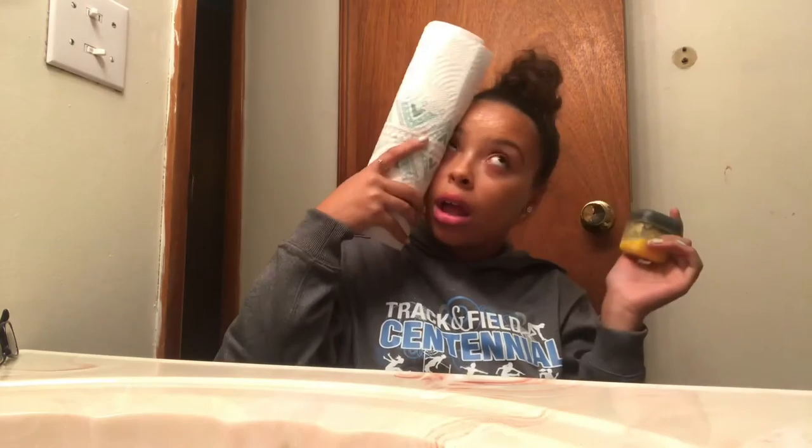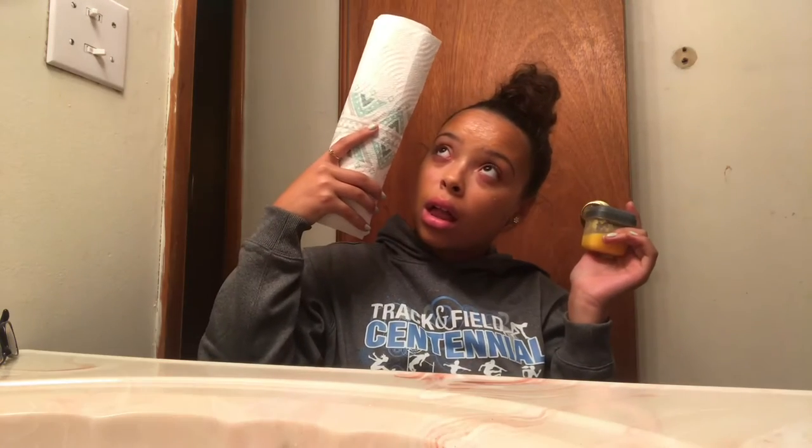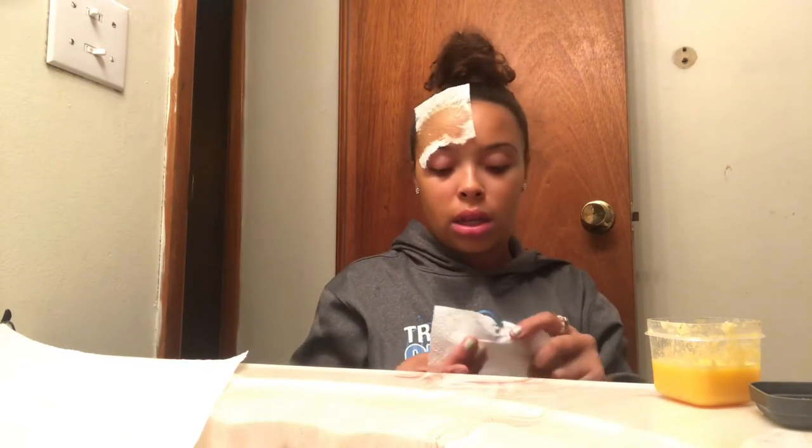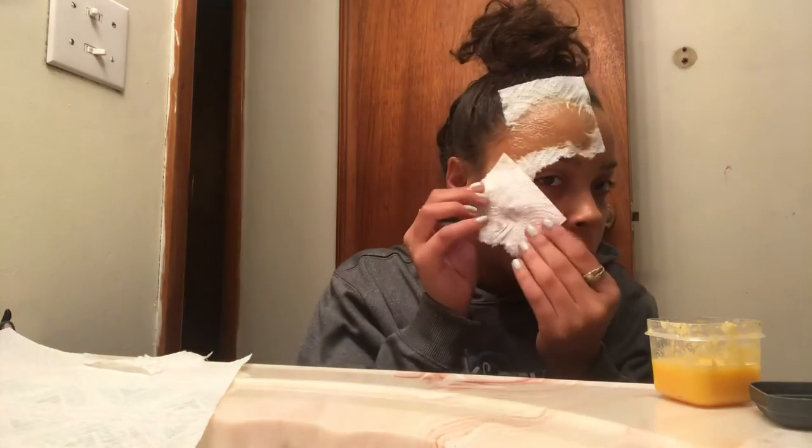You're going to rub it all over your face. Now I'm just going to rip the paper towels into pieces and I'm going to secure them to my face. The way I'm going to do that is I'm going to take the mixture and rub it on there, and as you can see it's starting to stick to my face. I'm going to do that all over.